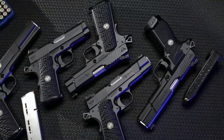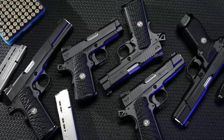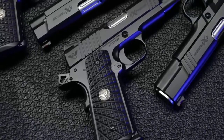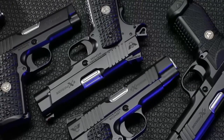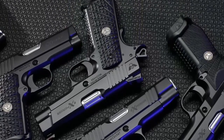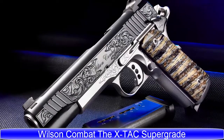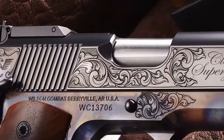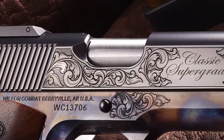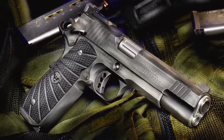A series of exceptional defense handguns designed by the experts at Wilson Combat and loaded with custom features that offer superior aesthetics and performance — truly renowned throughout the industry and coveted by the most discriminating collectors. The Wilson Combat Supergrade is the combination of breathtaking aesthetics and perfected functionality.